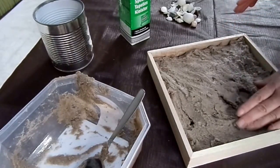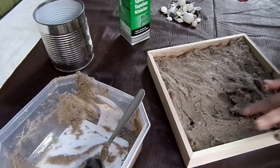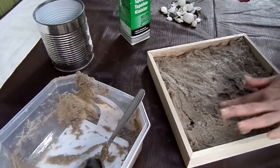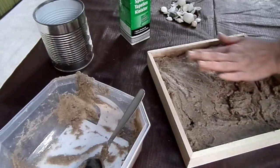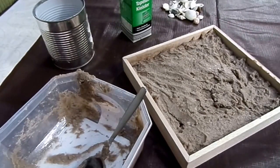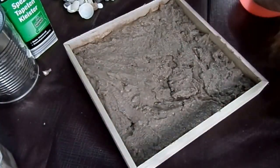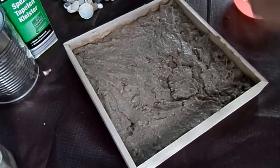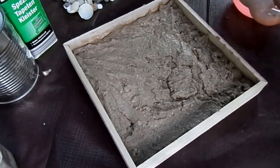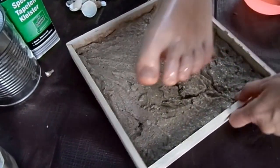Dann brauchen wir ein bisschen Haushaltsöl – Olivenöl, Sonnenblumenöl, Rapsöl, was ihr zu Hause habt. Damit cremen wir jetzt erst mal das Füßchen ein, das jetzt den Abdruck macht, sonst zieht uns das alles hoch. Das ist jetzt erstmal der Untergrund. Ich finde ihn schön, dass er aussieht wie von den Wellen eingeschwemmt. Jetzt habe ich das Öl – dann wird das Füßchen ein bisschen eingestrichen, gerade von unten, braucht gar nicht viel sein. Bei kleinen Kindern würde ich empfehlen, es am Fußboden zu machen – jemand hält das kleine Kind fest.